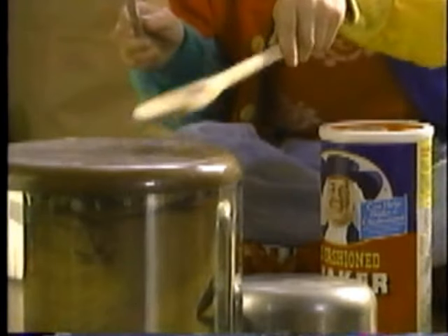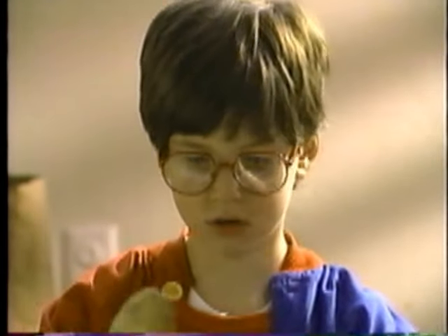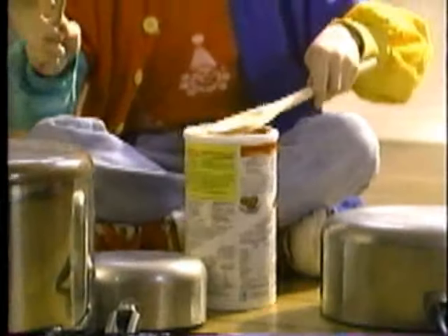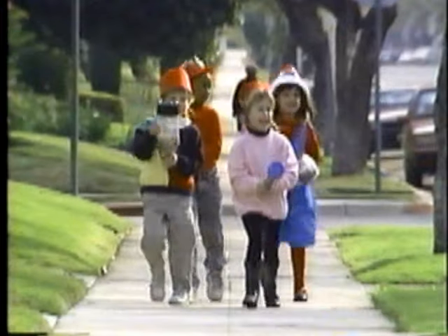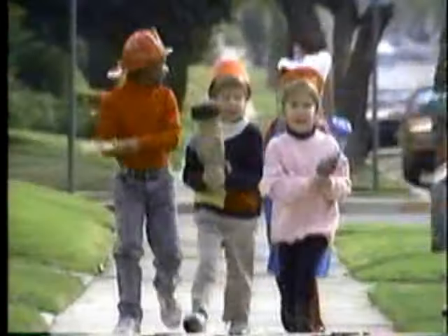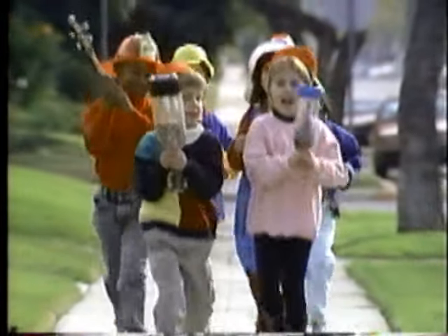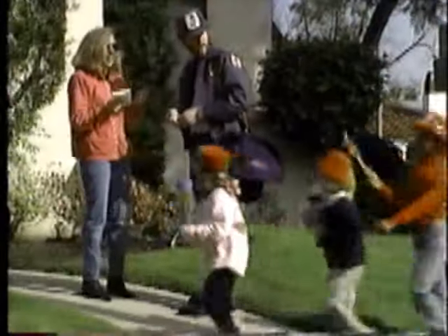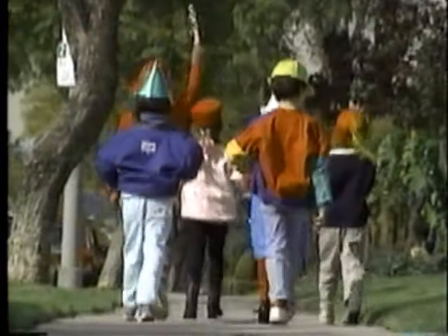Ollie had an ordinary oatmeal box and fished it from the kitchen trash. He set it on the floor with some pots and pans and played a rhythm — boom, boom, bash! They cried: ooh, ooh, ah, ah! And everyone could understand that Ollie was having fun with the homemade band.